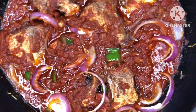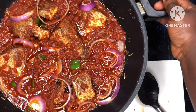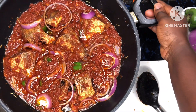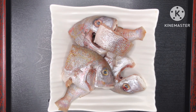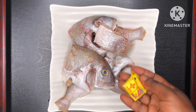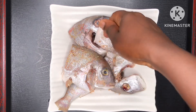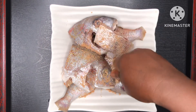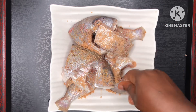This stew is very, very delicious — trust me, guys. I want to share my secret with you. So I have my red fish here and I want to spice it with just a shrimp tablet. That's what I'm doing. It depends on the quantity of your fish.